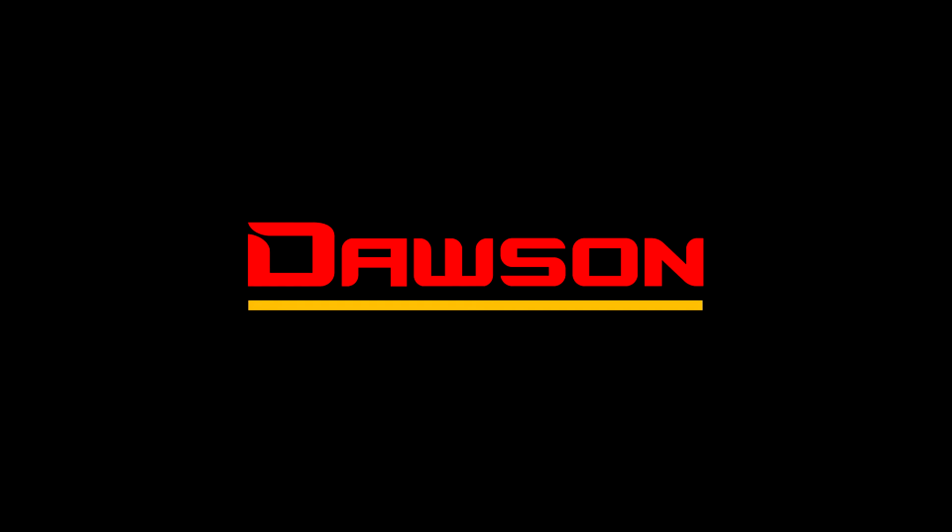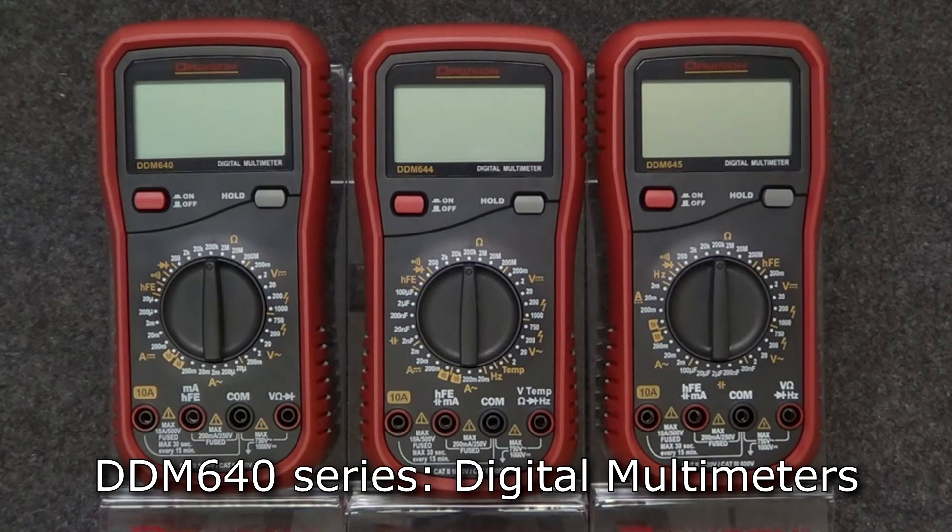Thank you for watching this instructional video of the DDM 640 series digital multimeters. Let's take a look at the features that are shared across all the meters in the series.